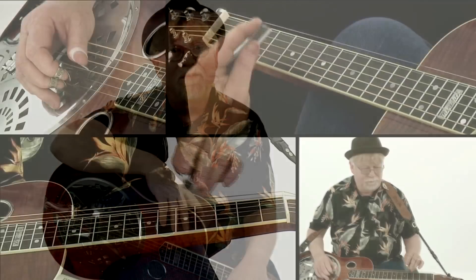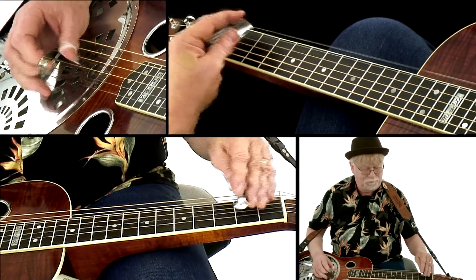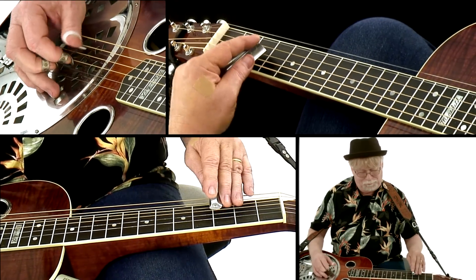We'll start off with a G Blues and I'll demonstrate how to repeat a lick over all of the changes. We'll use the same technique, but I'll show you how to bring small elements in to make big changes.